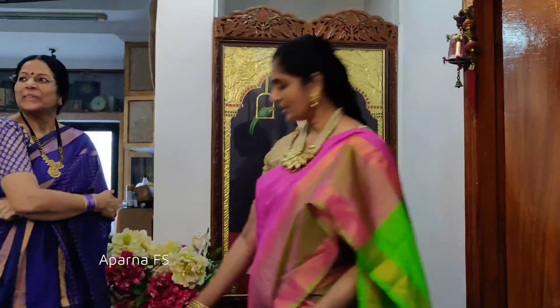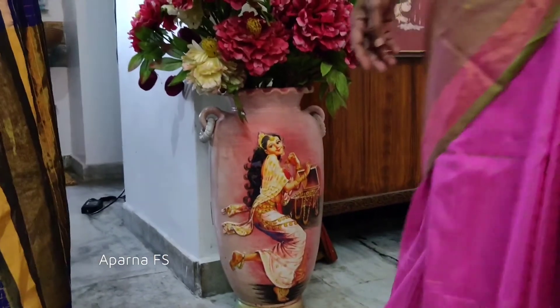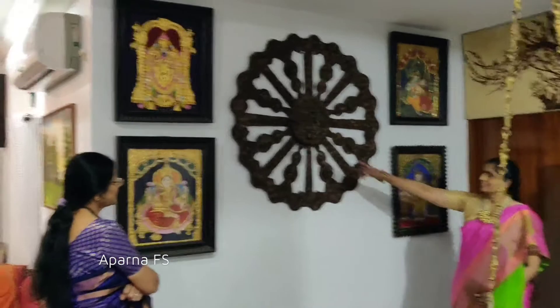Those who are interested can learn Tanjore, oils and acrylics online — I'll teach them on small boards.